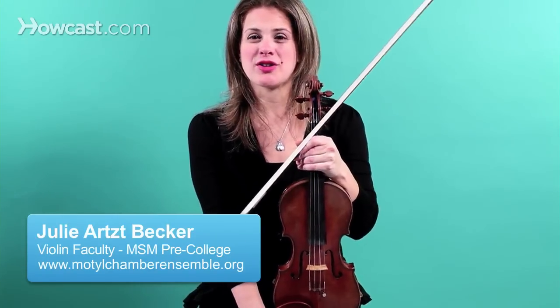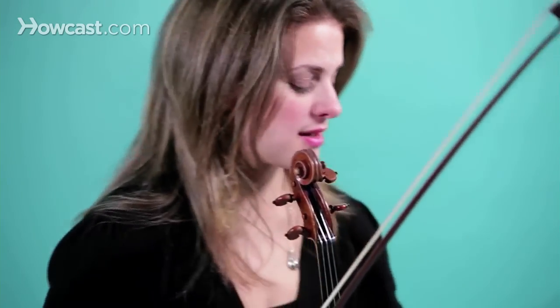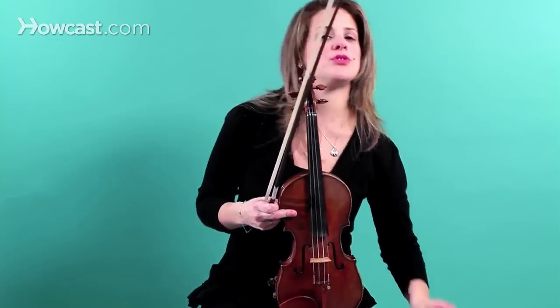Now we're going to talk a little bit about bow divisions and rhythms. A good way to demonstrate bow divisions is in a scale. I always put my metronome at 60 when I practice my scales, and I work from a slow tempo up to a faster tempo. But the metronome always stays at 60.